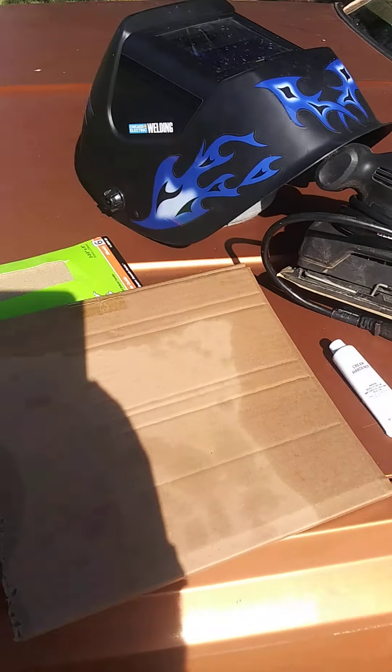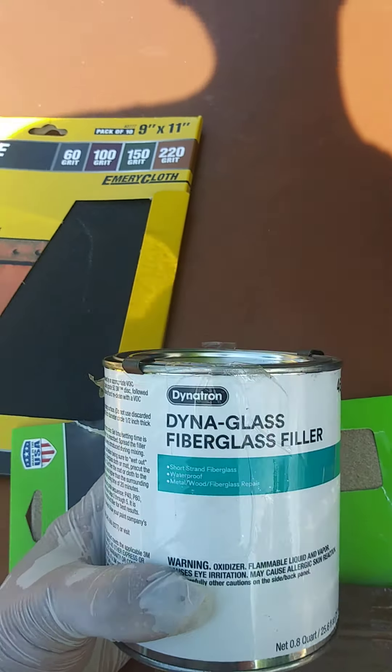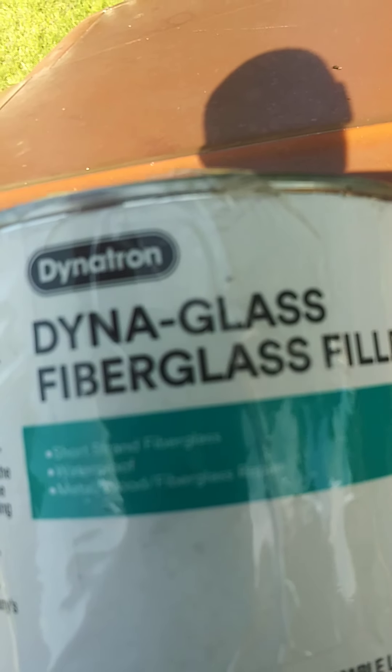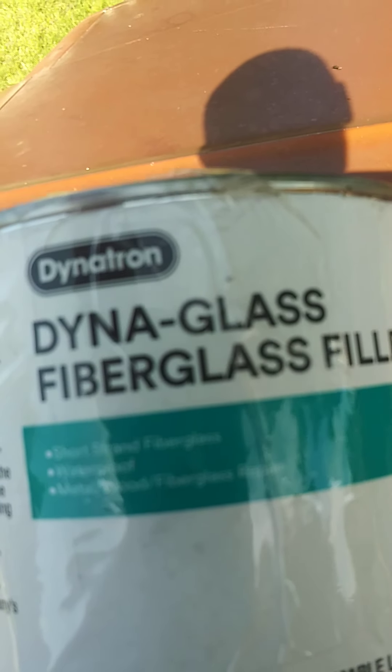I hit it with the wire wheel and that got rid of the glue residue from the vinyl top that was sitting up here. Once I got done doing that, I grabbed some rubbing alcohol, put it in a spray bottle, sprayed it on a white cloth, and wiped it down really good — did it twice. The rubbing alcohol method saves you on having to buy a tack cloth, and it got all the oily residue off.